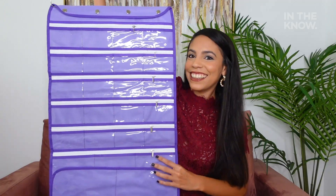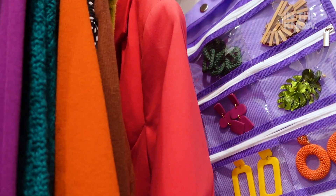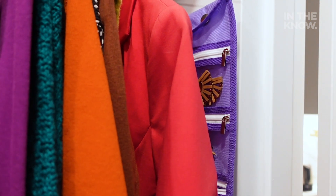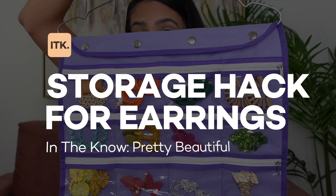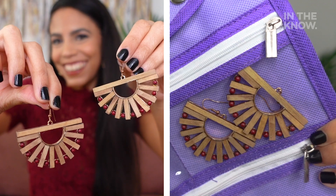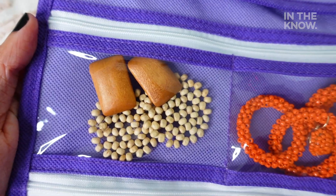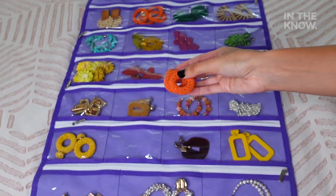If you love earrings like me and want to keep your collection organized, this storage hack will help you keep them in pristine condition and save you plenty of space too. What's up guys, it's Lisa and this is In The Know, Pretty Beautiful. Today I'm going to show you an easy way to store your earrings so you can keep them all in one place.